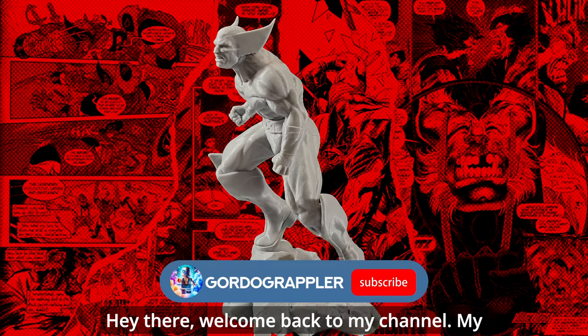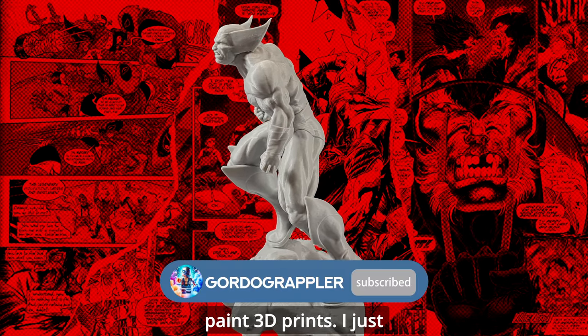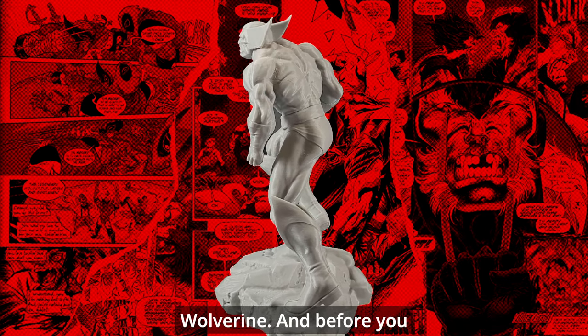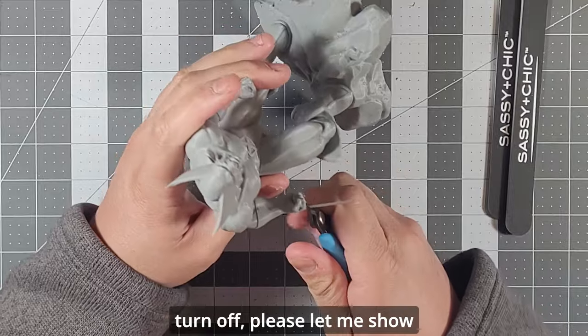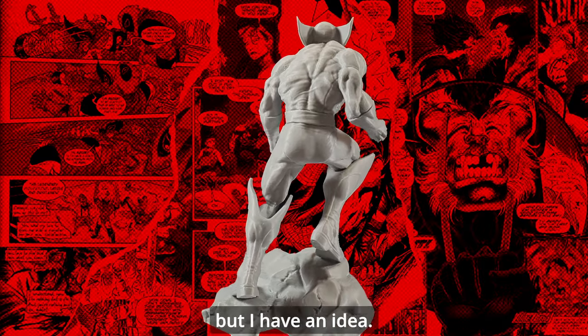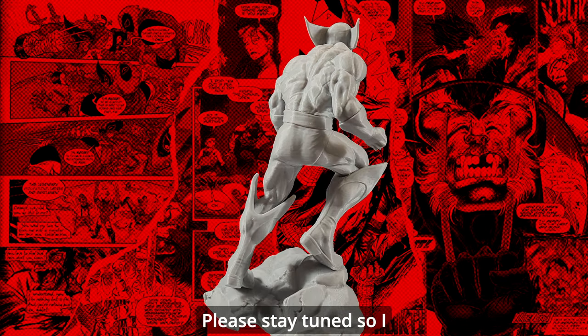Hey there, welcome back to my channel. My name is Gordo and I paint 3D prints. I just had an accident and had to declaw Wolverine. Before you turn off, please let me show you — I had to do it, I really messed up, but I have an idea. Please stay tuned so I can show you how to fix it.